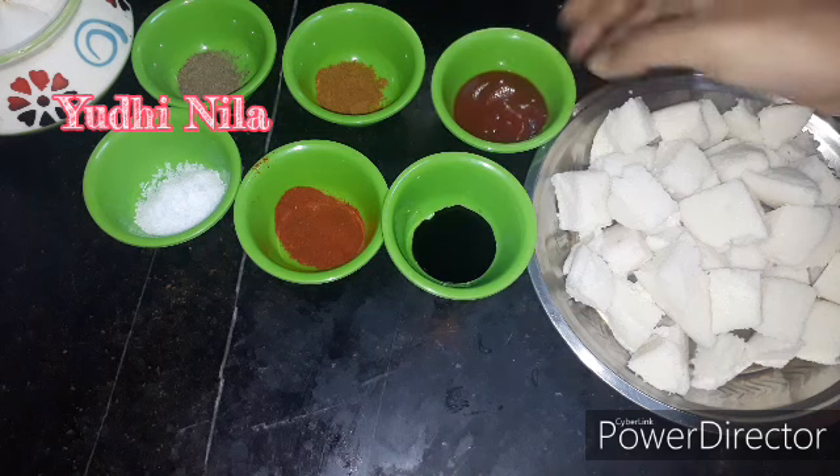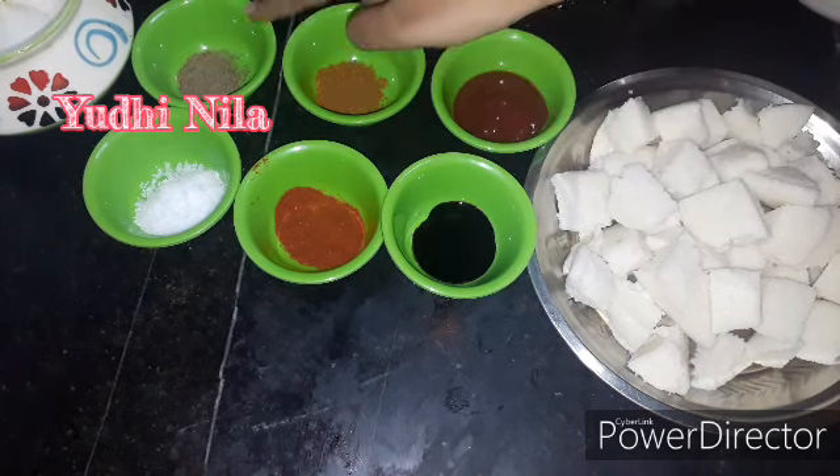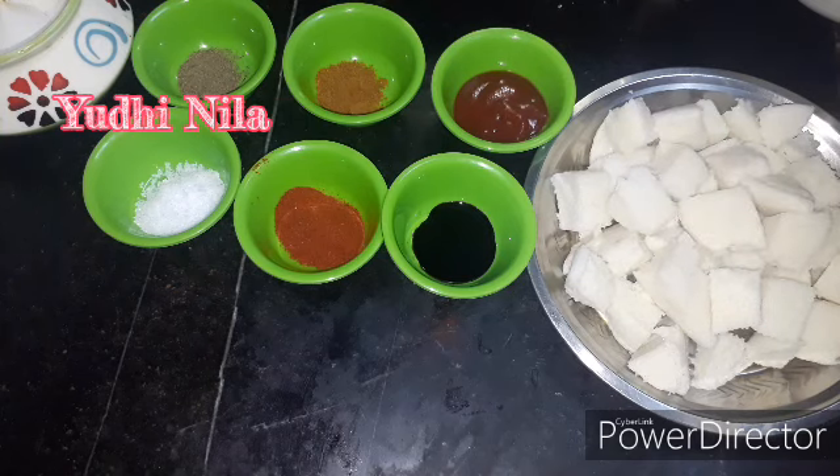This is tomato sauce, soya sauce, garam masala, milagai tul (chili powder), and upu (salt). I am going to make idli — the idli will be deep-fried.